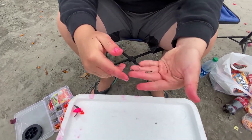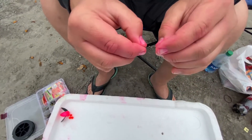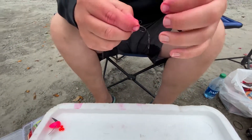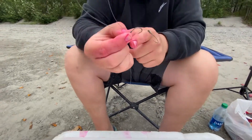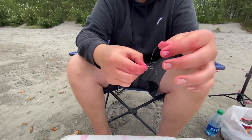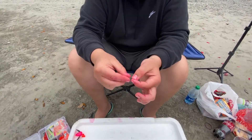The importance of using the egg loop is you can push your line through right here. You can hook your coon shrimp right here and wrap this line around the tail, pull it tight, and it'll keep your bait on.